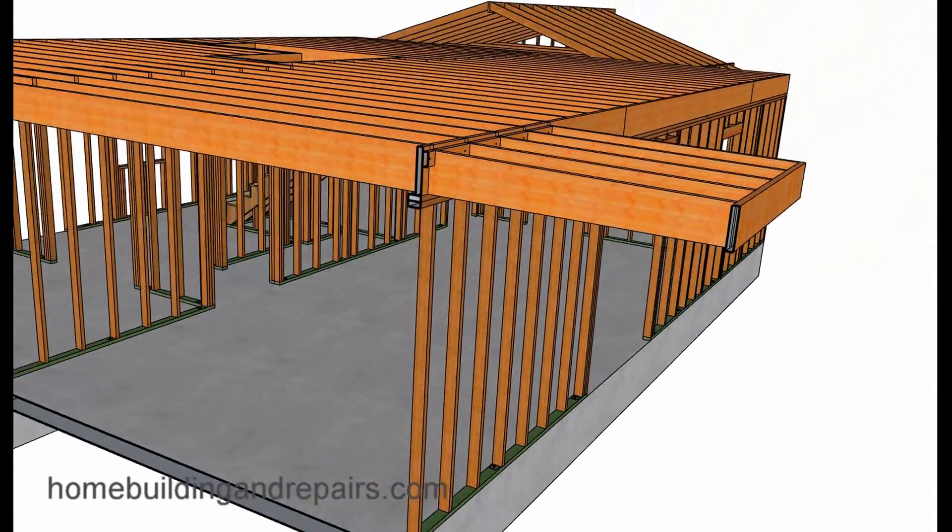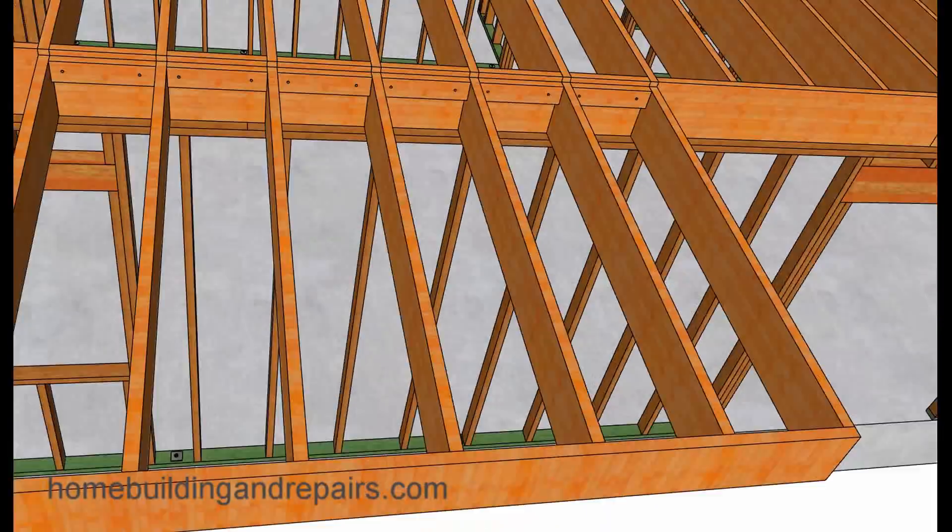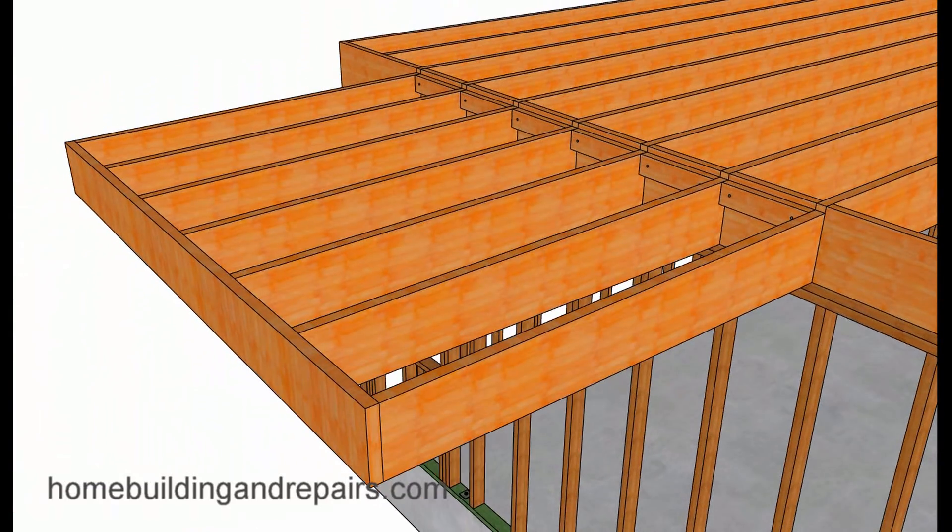Here's a cutaway section to give you an idea. The bottom will be level; the top will be sloping. And that is it for example one.